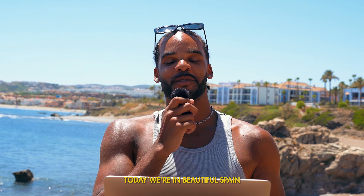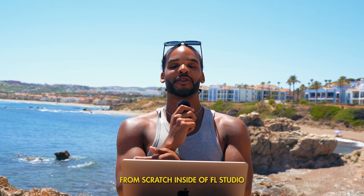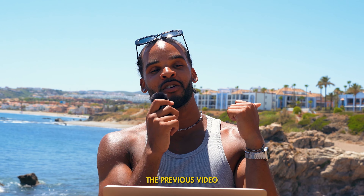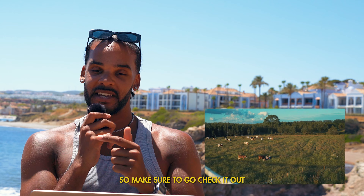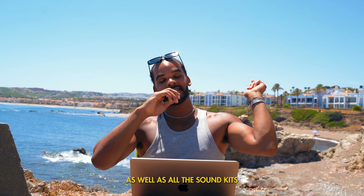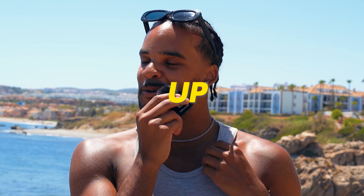Yo what's good, you guys! Today we're in beautiful Spain, we're going to cook up a crazy beat from scratch inside of FL Studio. Make sure to go check out the previous video — it was in Croatia and in Ghent, super fun to watch, link will be in the description, as well as all the sound kits and the plugins that I'm using. Let's just dive right into the cook-up.